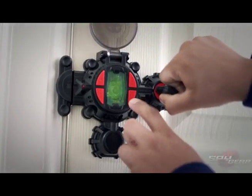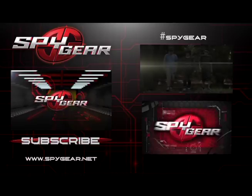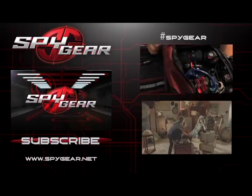Now that you know the basics, you're ready to use your field agent door alarm in your SpyGear missions.